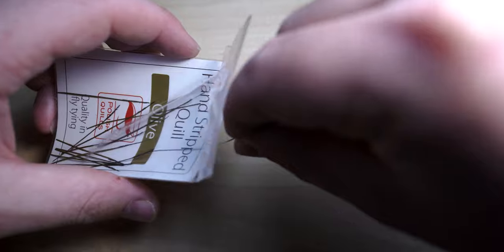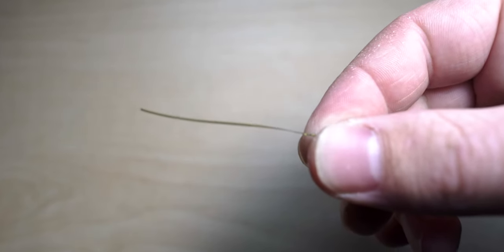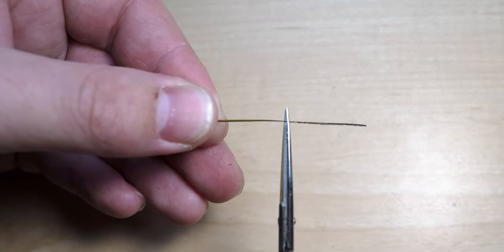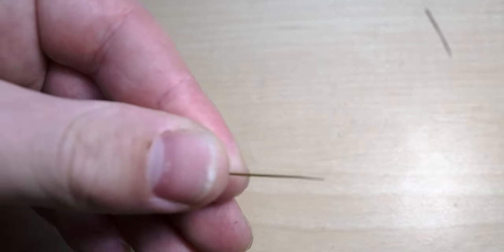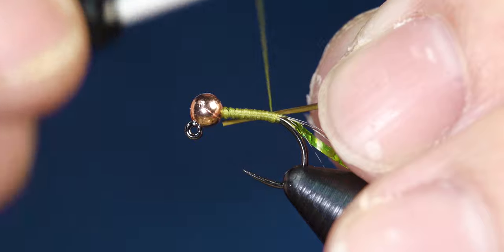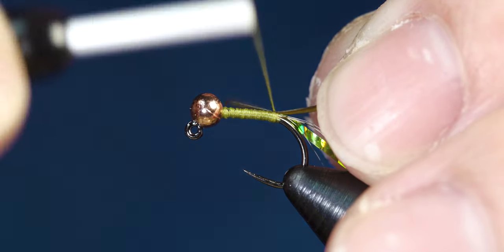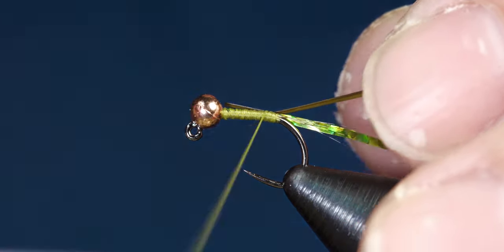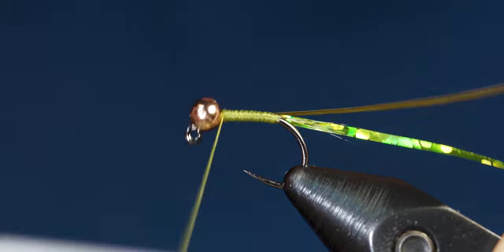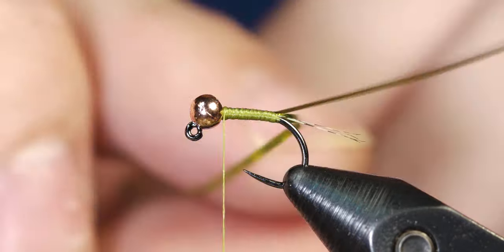Get a Polish quill out of the packaging and snip off the end — you'll see a little bit of peacock still stuck to it, so snip that off to get it ready for tying in. Secure the Polish quill to the hook shank with the darker side pointing downward, then wrap all the way up to the bead and secure everything down tight.